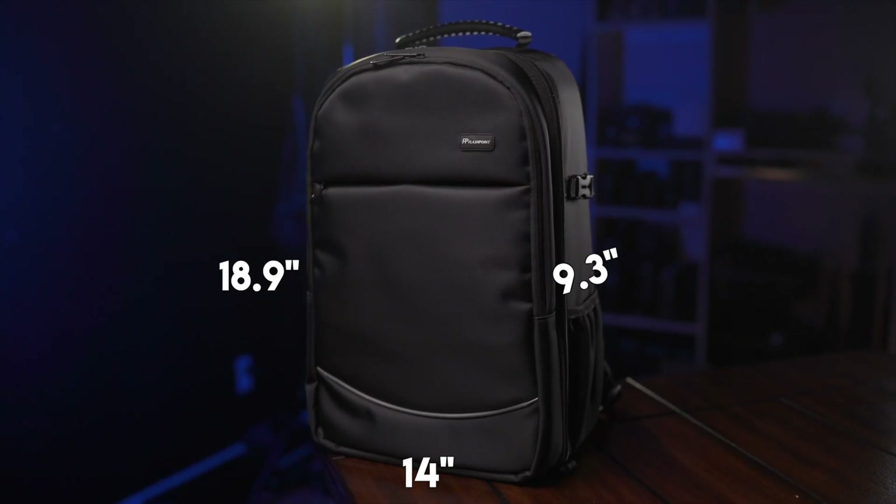The very first thing I wanted to go over is the size of the CB20 backpack, which is 14 by 18.9 by 9.3 inches. This is technically considered a little bit over the size of what most airlines consider to be your free personal item, but in my experience I've never had any issues when flying with the CB20. I've never had any airlines tell me I have to register it as a carry-on and pay for that. I've always been able to get it as my free personal item, and I actually just traveled with it recently when I attended the WPPI conference in Vegas.